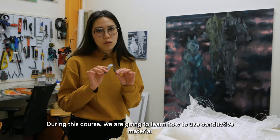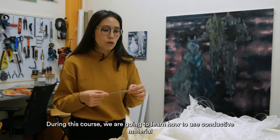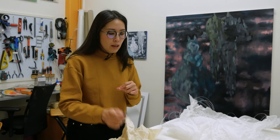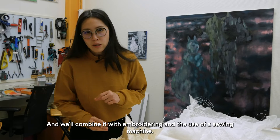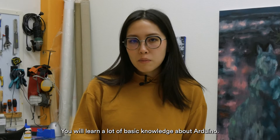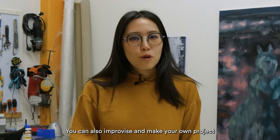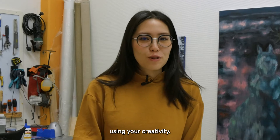During this course, we are going to learn how to use conductive material to create small electronic projects and combine with embroidering and sewing machine. You will learn a lot of basic knowledge about Arduino, and you can also improvise your own project to use your creativity.